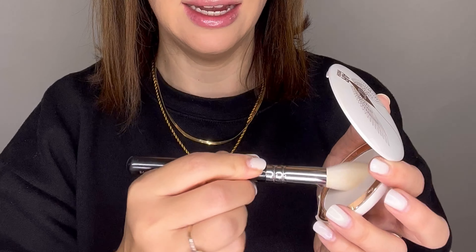Now I use the Airbrush Powder from Charlotte Tilbury — it's a brightening powder. I tap a little bit onto my brush and apply it under the eyes, also around the nose to make it look a little smaller, and on the forehead to reduce shine. It also fixes the concealer under the eyes.